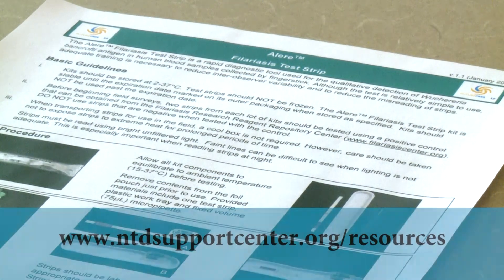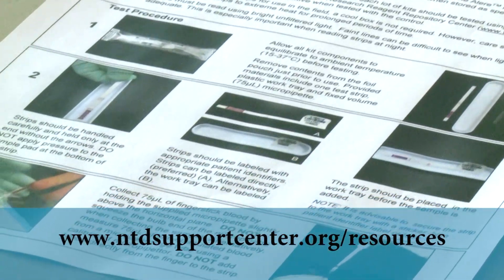A bench aid for the use of the FTS can be found on the NTD Support Center website.